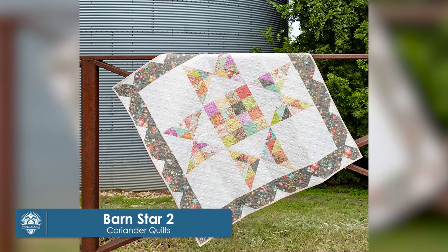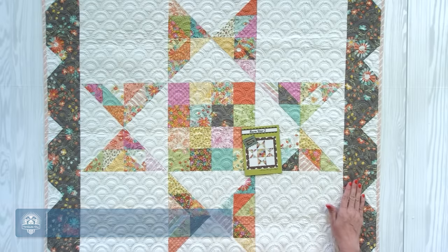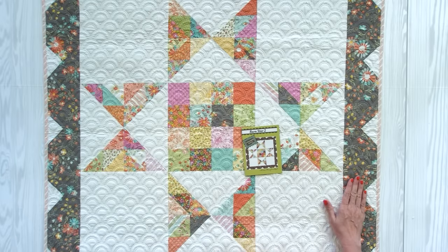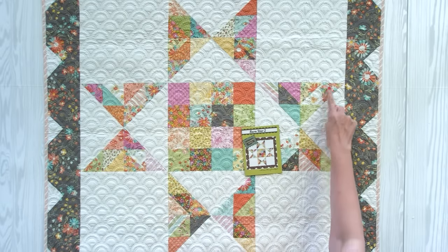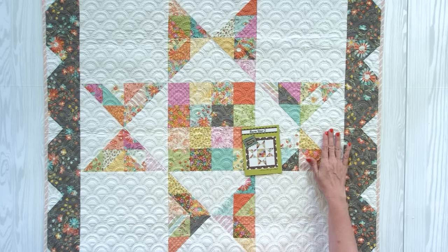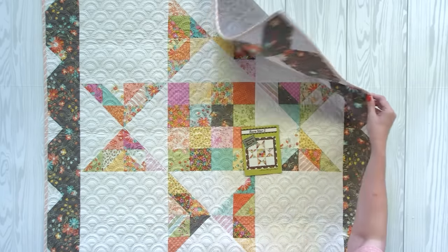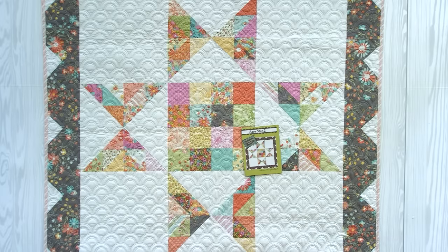Barn Star 2 by Cory Yoder of Coriander Quilts is so cute. I love the star, and I really love the border. This one is 40 inches square, and it uses two charm packs used within the design. Obviously you need background, border, binding, and backing, but this one is so fun. It features the Sunny Side Up Collection by Cory Yoder for Moda Fabrics.